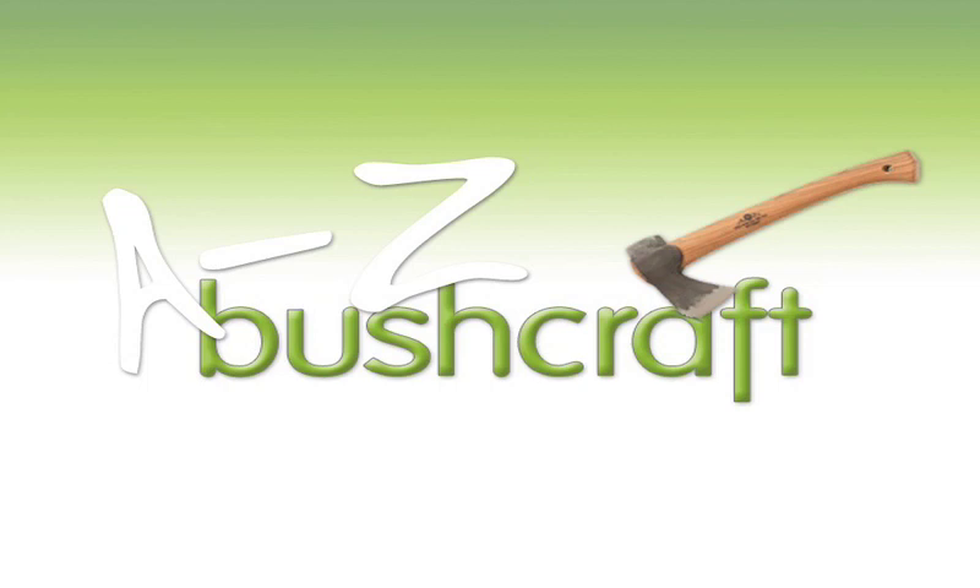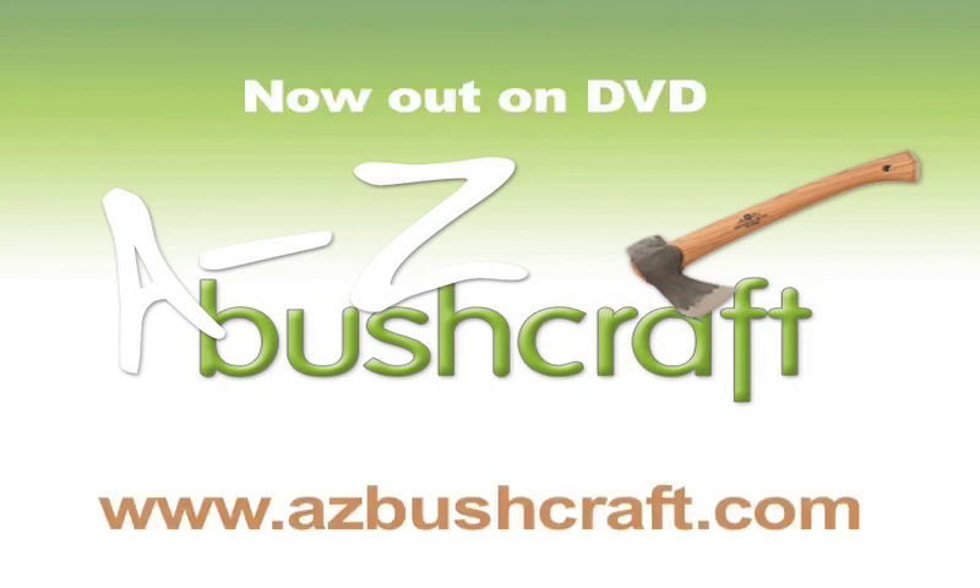The A to Z of Bushcraft is now out on DVD. Support the series at www.azbushcraft.com.